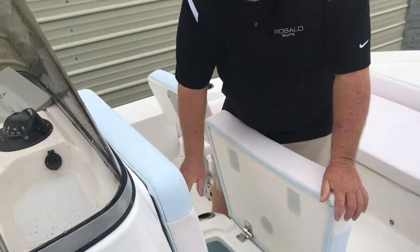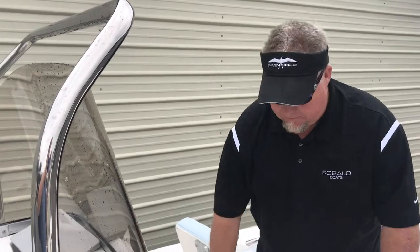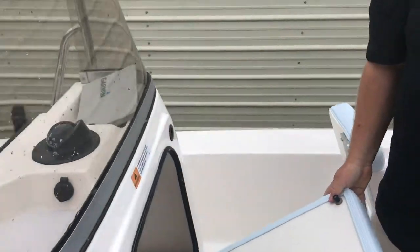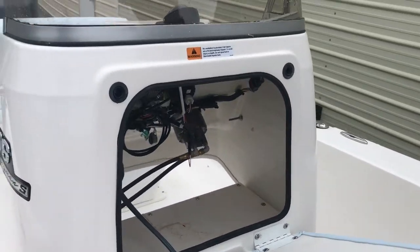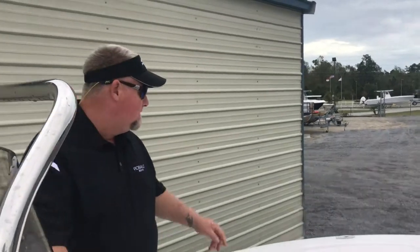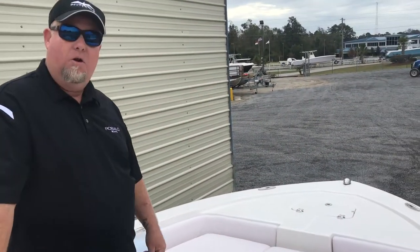Here you've got an 18-gallon livewell — more bait, one for the guy in the back and one in the front. You've got storage and access to the back of your electronics right here. This boat is pre-wired for trolling motors, standard on all Robalo bay boats. You've got a nice anchor locker up front.